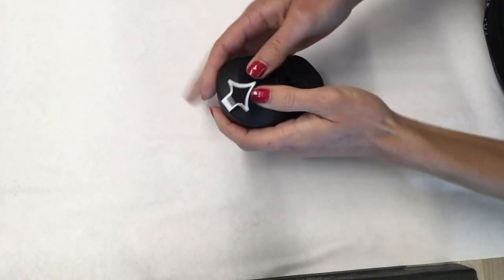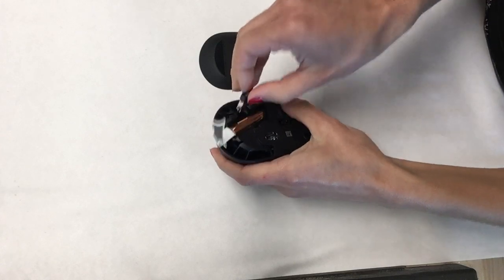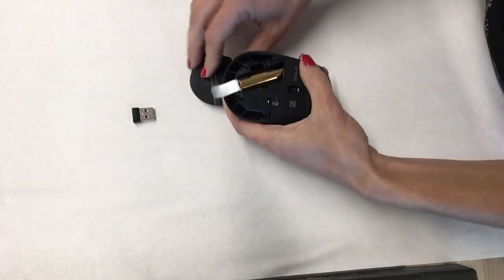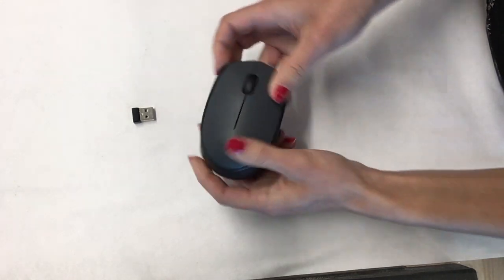Start by opening the battery compartment. Remove the dongle and save it for later. You can close the battery compartment again as we will no longer need it.